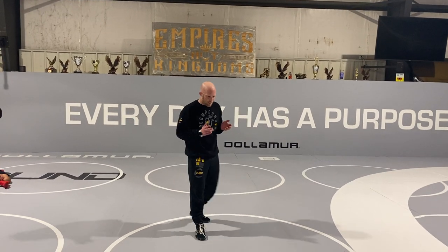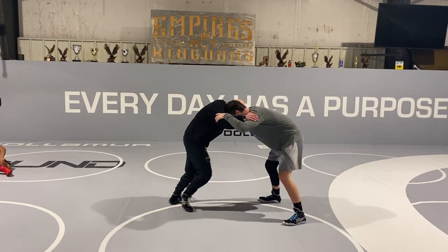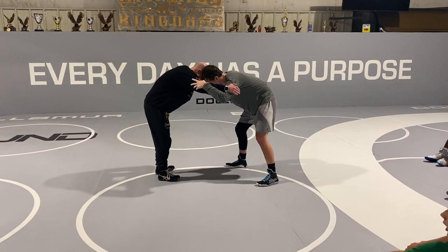Still understanding the concept. I explain the concept like a duck under — and you'll see some guys that'll duck just enough to get through the hole, and then you'll see guys like Coleman Scott and some more flexible guys.